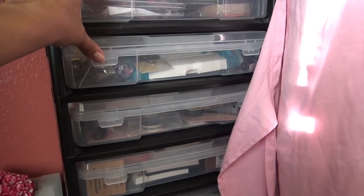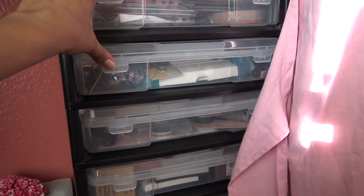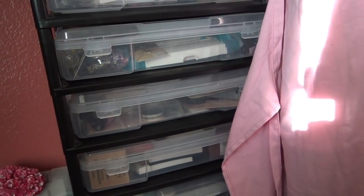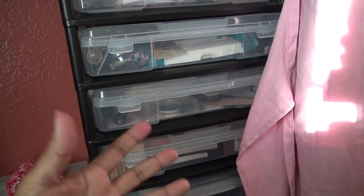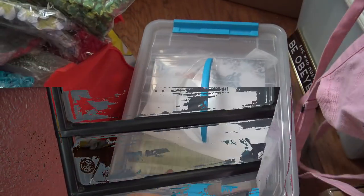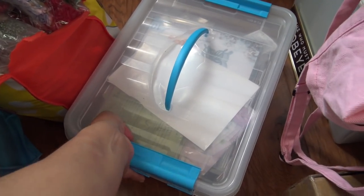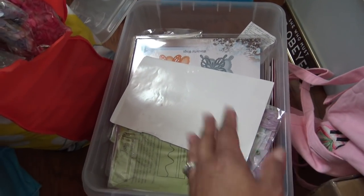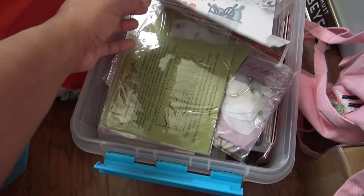I want to get into those bags, and hopefully I'll have a destashing soon in my store because there are a lot of things I need to get going - paper pads and other things I went through. Let's get started. These are the kind of tubs I went through. My apron fell through and look at this - I'm like, what the heck is this?